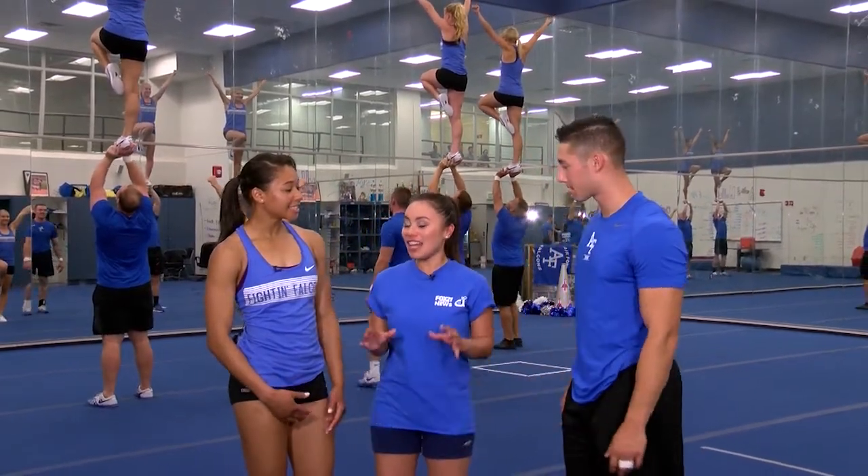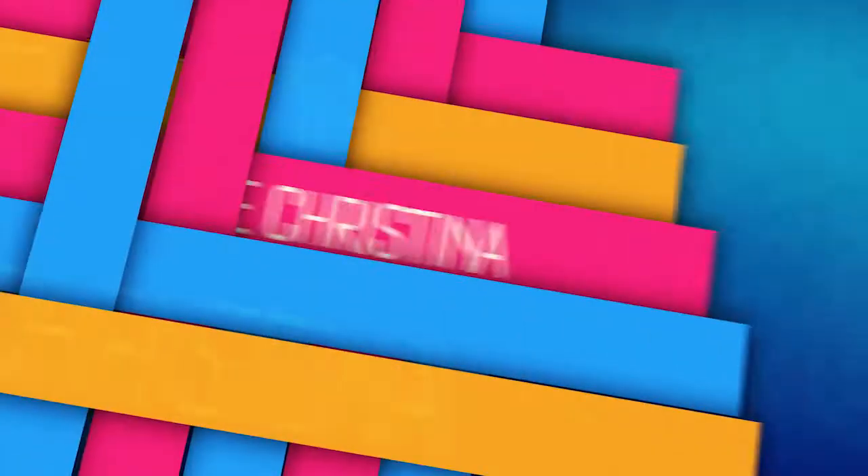So are you ready to learn how to stunt? I think so. Do you think I can do it? I think we can get you up there.